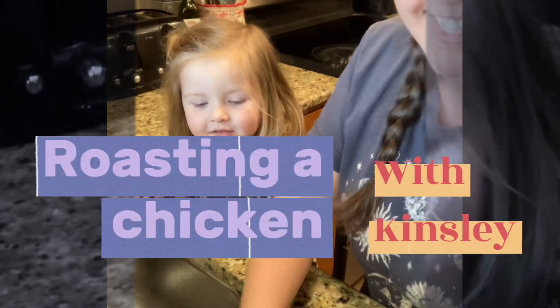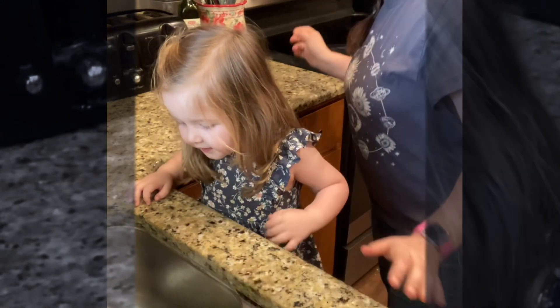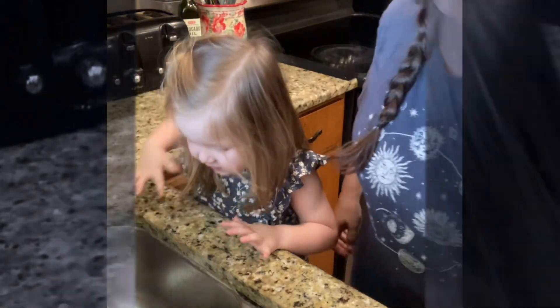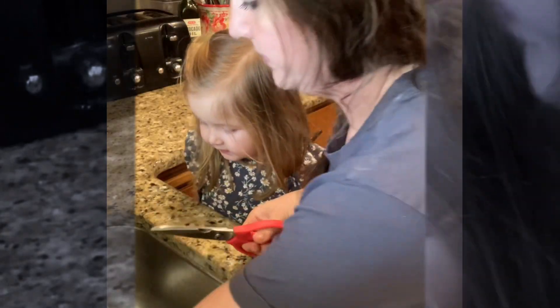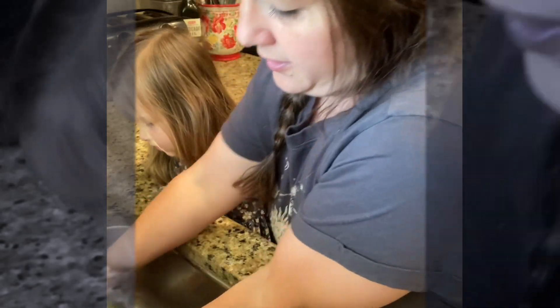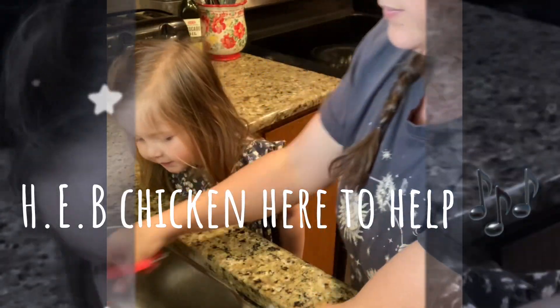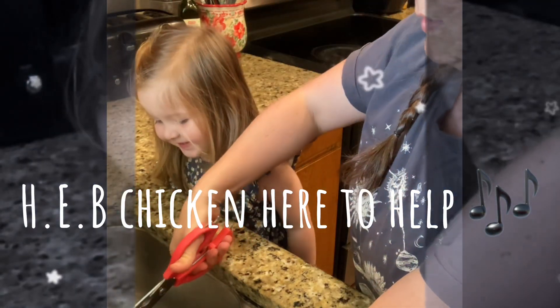We're gonna cook chicken. Kinsley's got dance today so we're gonna do something really quick — put a chicken in the oven and let it bake. Let's open it up. We got an all-natural chicken, yum.